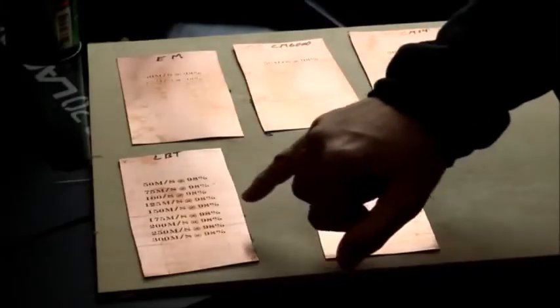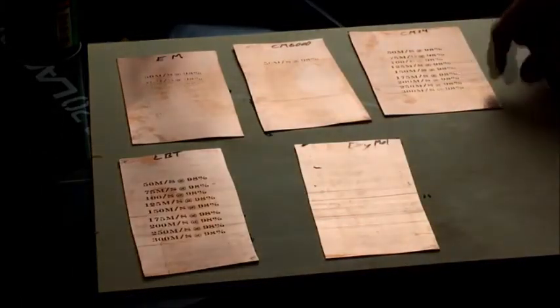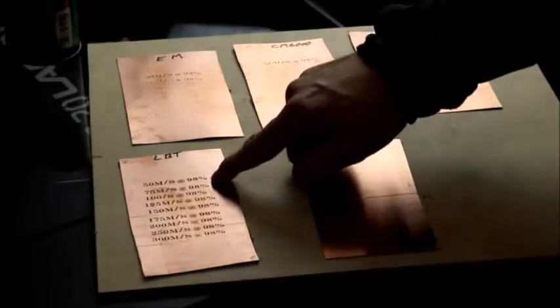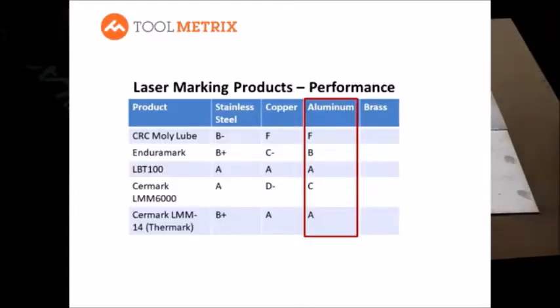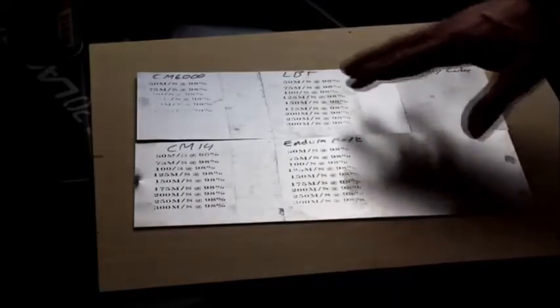On copper, there were clear standouts: Surmark 14 and LBT 100. The Surmark 14 product did very well in the 150 to 175 millimeters-per-second range at 98% intensity. LBT did very well across the full spectrum of performance — I would say LBT was the standout on copper.